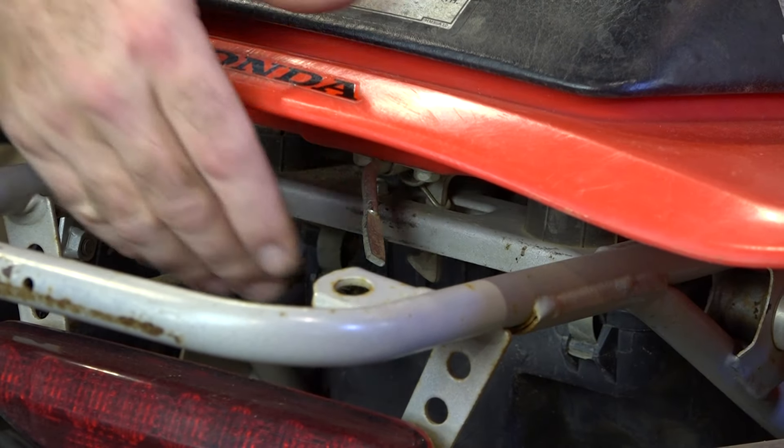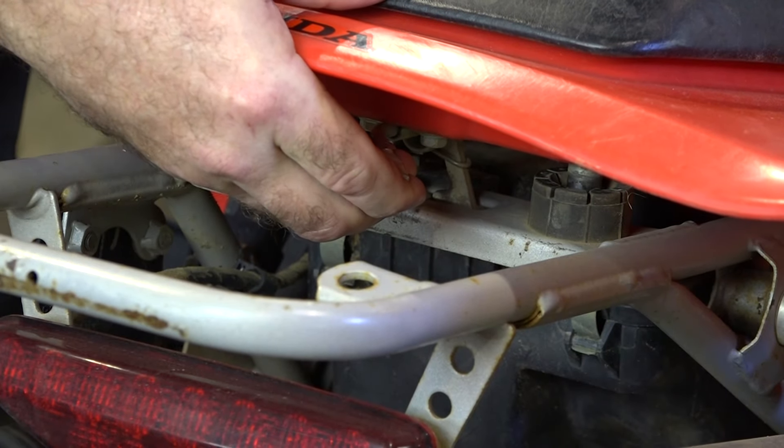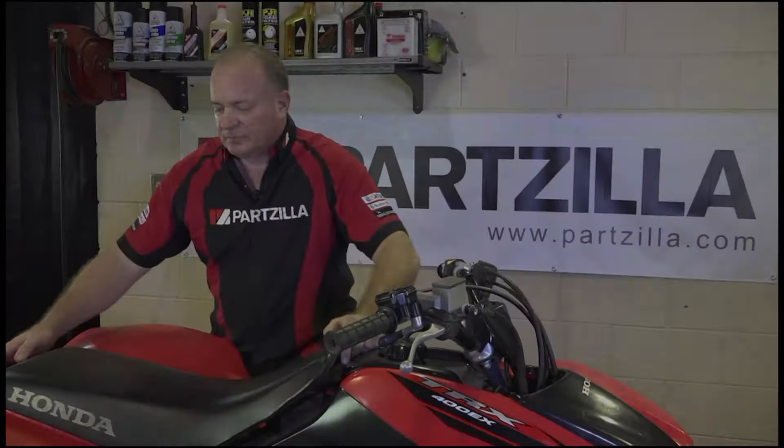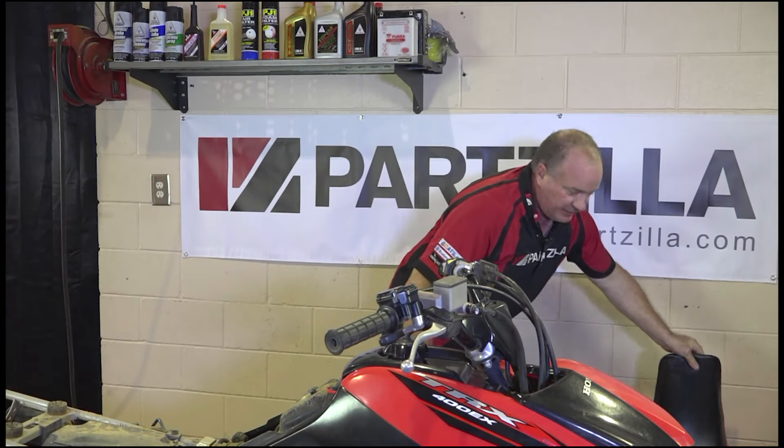What you're looking for here is a latch up under the seat. You want to compress it and then lift the entire seat and fender assembly off. Once you get the seat pulled, you'll have access to the air box.